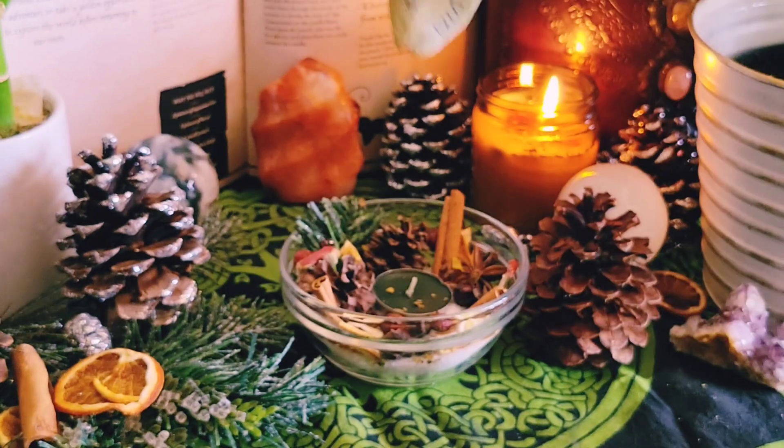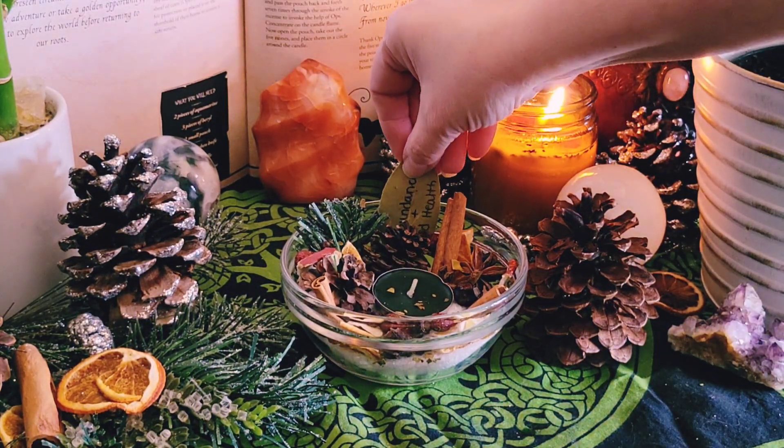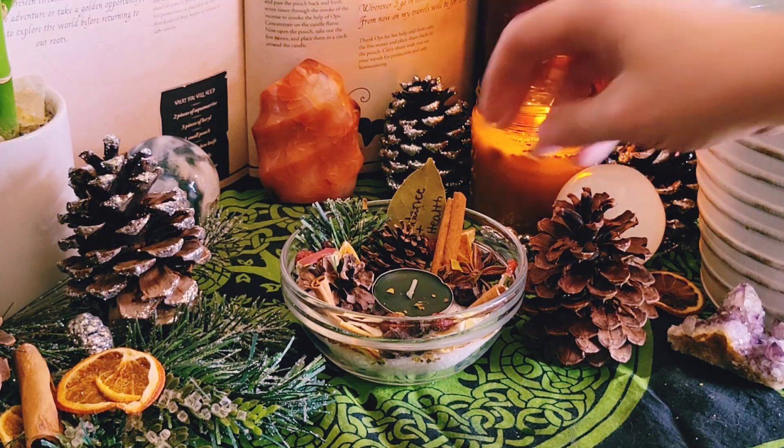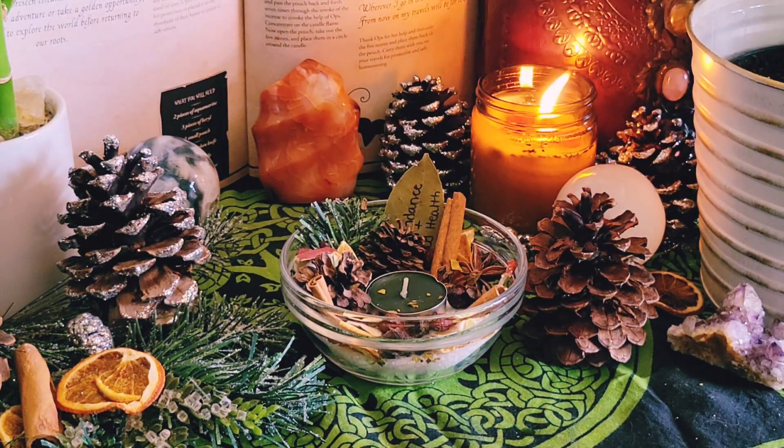Lastly, I will be adding a bay leaf with my intentions written on it for the new year to come. To help my intention become stronger, I will take the bay leaf and burn it into the candle on the night of the Winter Solstice.